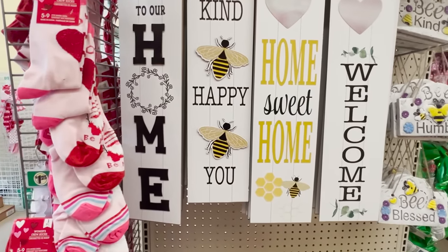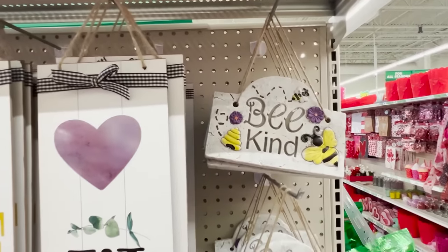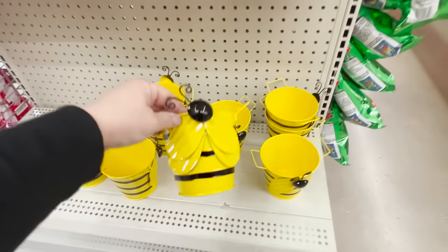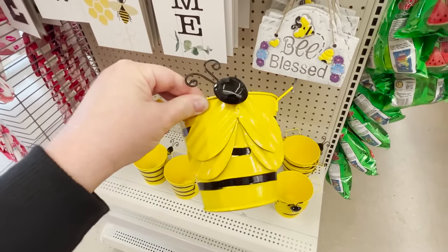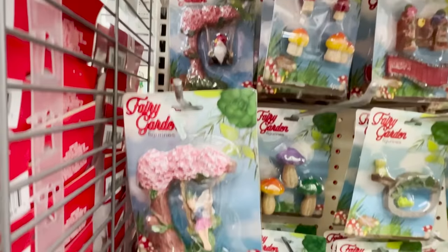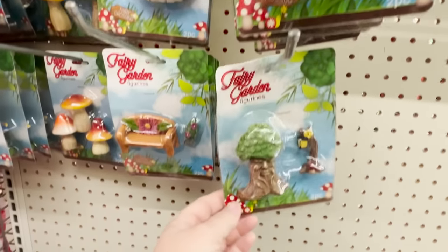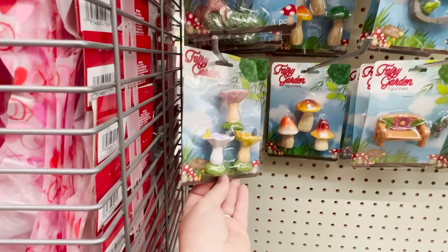They're putting together a little end cap of bee signs — vertical ones that all have little hearts on them, and cement-style hanging garden stone signs. They also have little bee buckets — great for a bee-themed party or to give with a little plant as party favors. They're also bringing out all their spring garden and fairy garden items, with so many new pieces this time around, including little trees with faces on them and lots of little figurines.